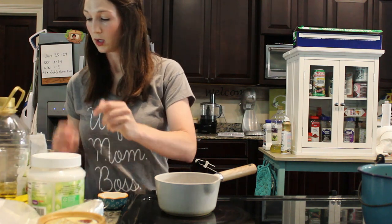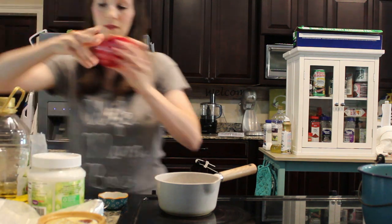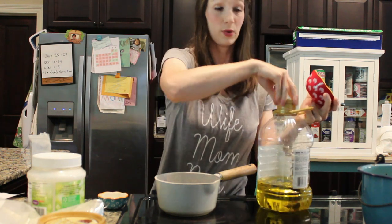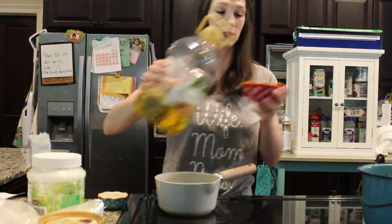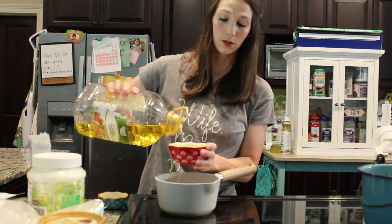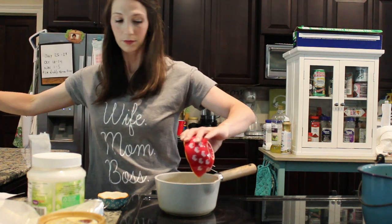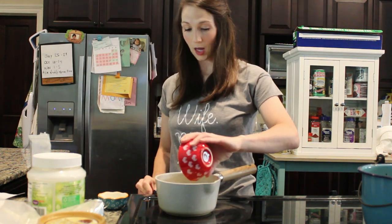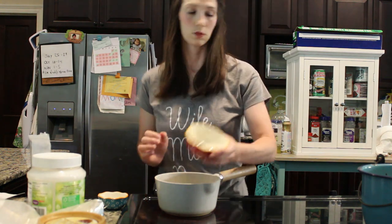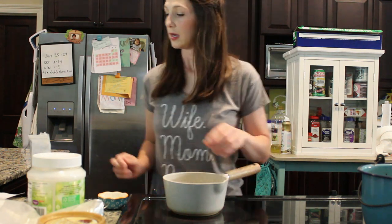The first thing we're going to do is half a cup of olive oil. I'm going to put the recipe down in the description so you can look down there and see it. A half cup of olive oil — I'm going to put that down in the pot and turn my heat on low, just melting low.